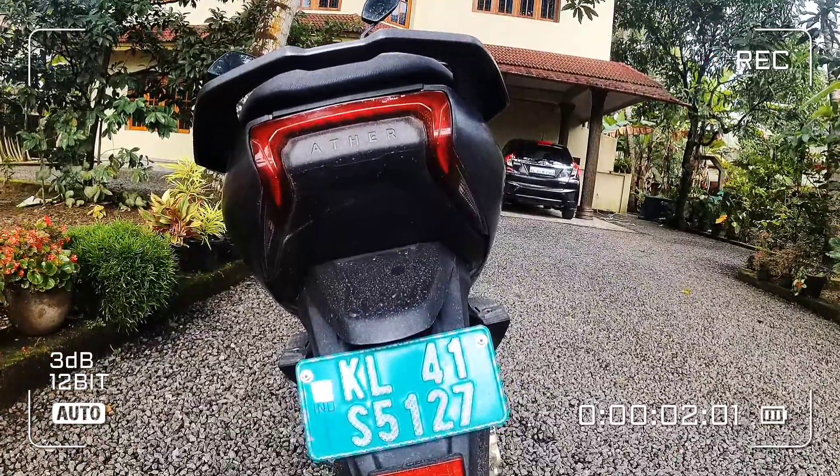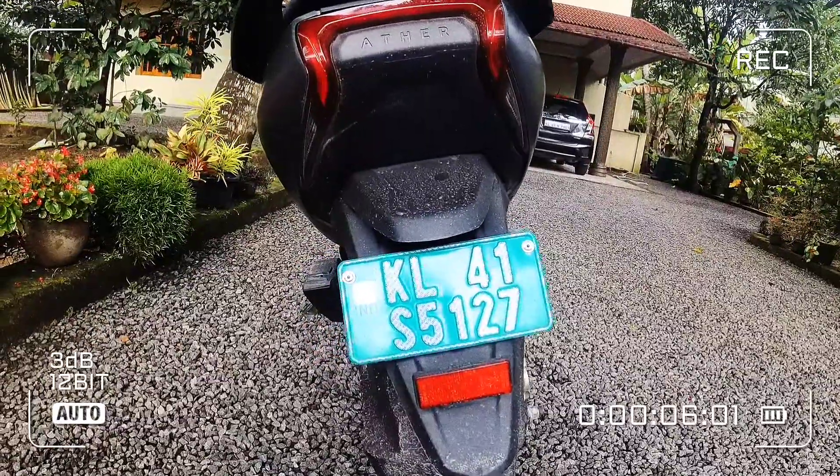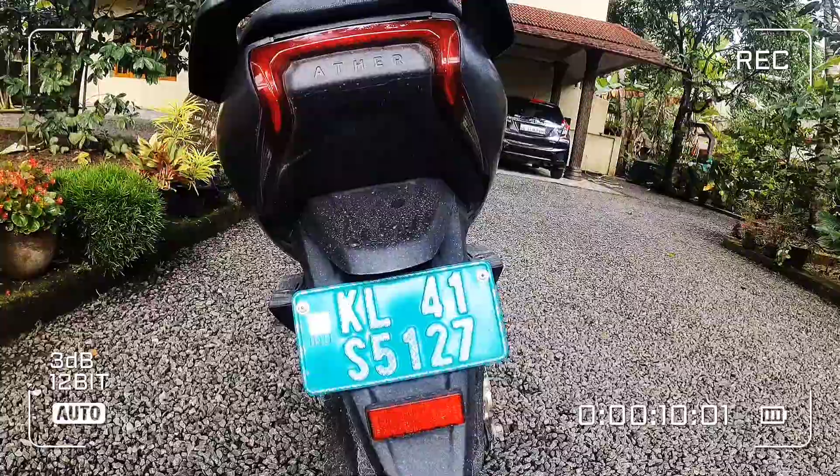This is actually pretty amazing results, because you have to find the stock in the mudguard and you don't have any idea.